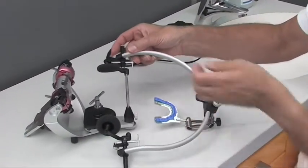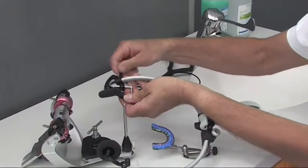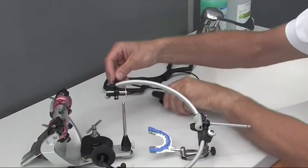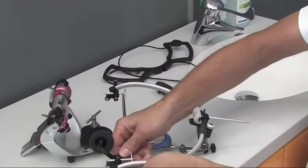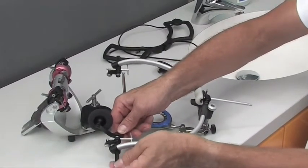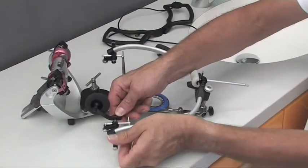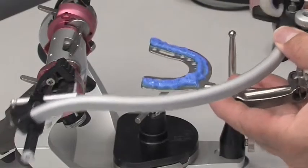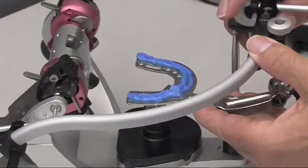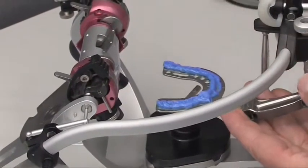Shown here is the installation of the model on a Protar articulator with the help of an arbitrary face bow. As the retaining pad would be disturbing when positioning the face bow, I have to remove it. The side fixing screw is opened and the pad can be taken off. The face bow can now be aligned with the axis pointers to the articulator's axis. The bow is closed by using the knurled screw and placed on the incisal pin.